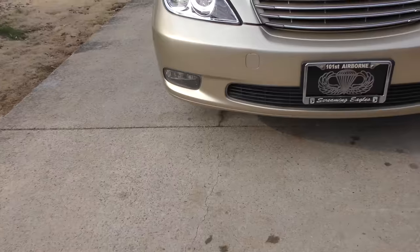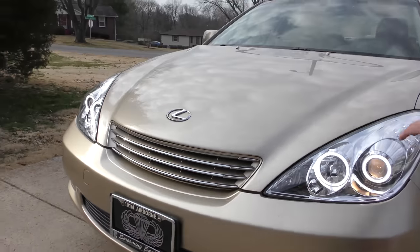The cool angel eyes I liked — I just bought new assemblies, they bolted right on, so now it looks good.